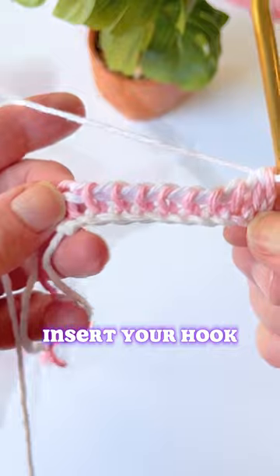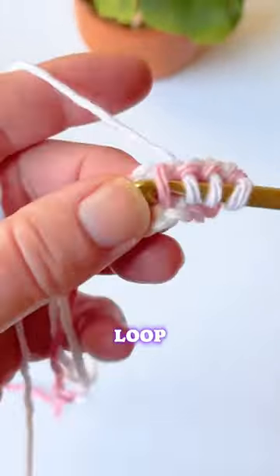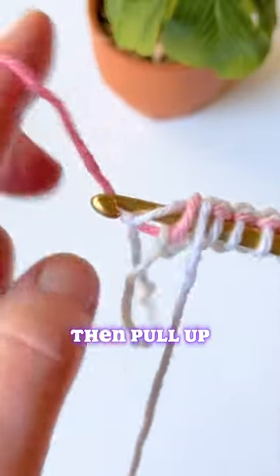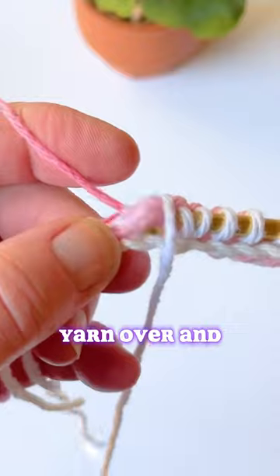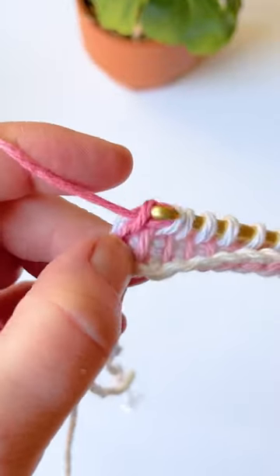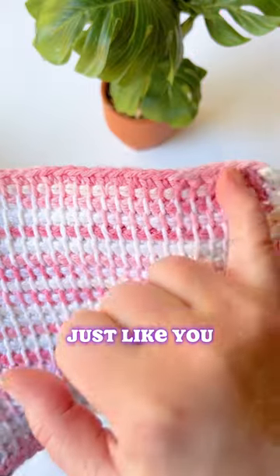Then you're going to insert your hook into the very first vertical bar, pull up a loop, and you're going to do that across. Drop your one color, then pull up your other color, yarn over and pull through. Then you're going to chain one, and then yarn over and pull through two all the way back just like you did before.